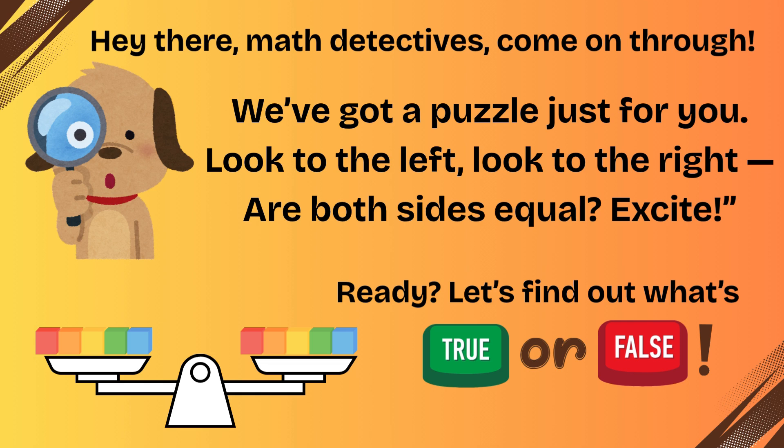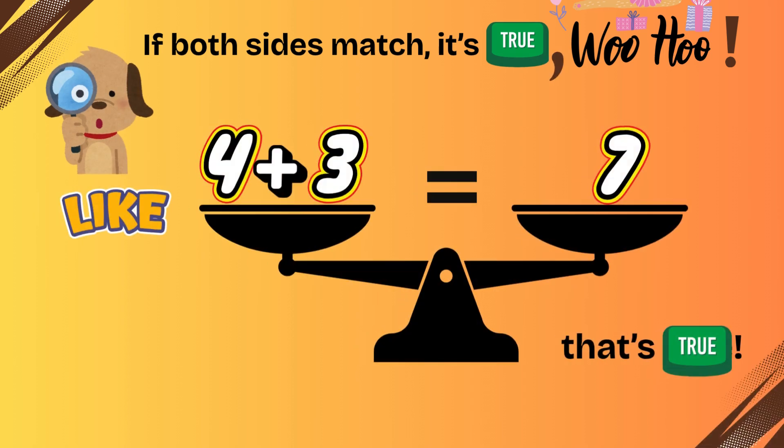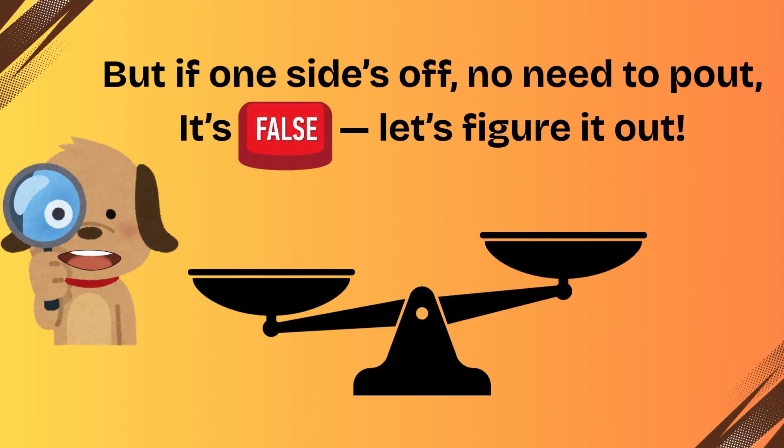Ready? Let's find out what's true or false. If both sides match, it's true. Like four plus three equals seven — that's true. But if one side's off, no need to pout, it's false. Let's figure it out.